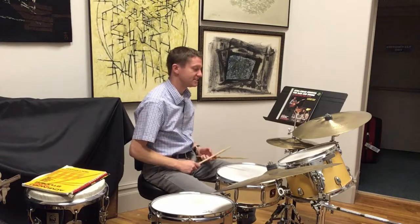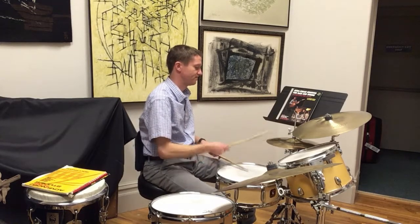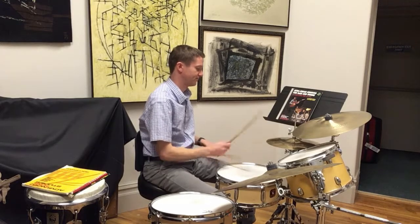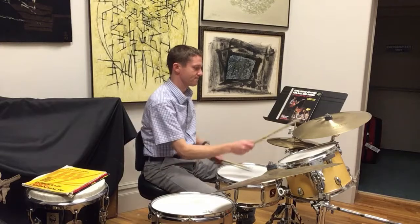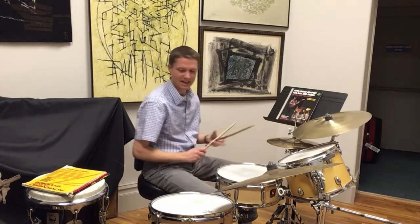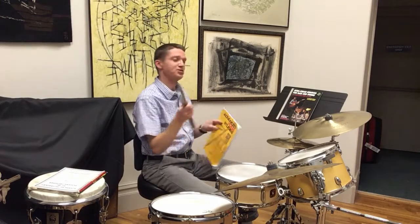And I'll give you a demonstration of this. And likewise, there's a book for that — Advanced Funk Studies — which I can take you through.